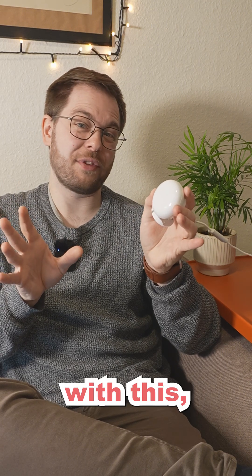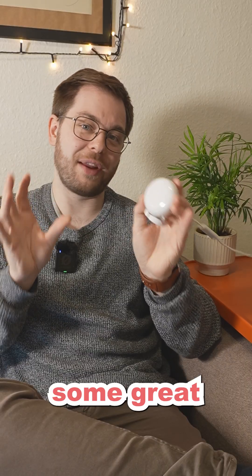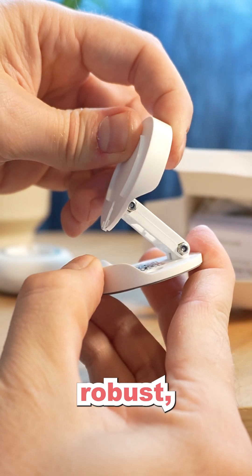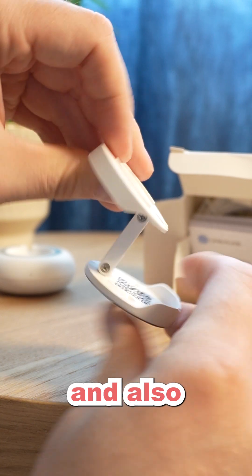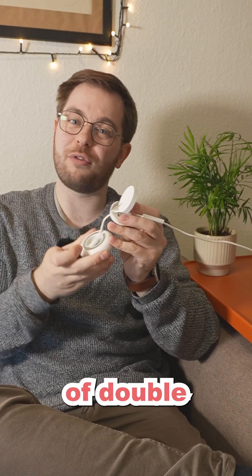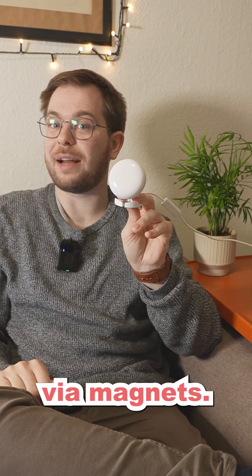If you've had a bad experience with the stand from previous Emotion models, I have some great news for you. LinkinLink has completely redesigned the stand, making it both more robust and easier to position, and it now attaches magnetically to the sensor. So gone are the days of double-sided tape — it now just connects via magnets.